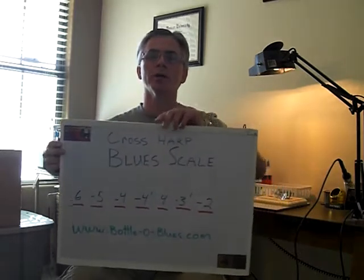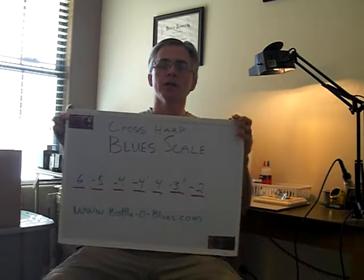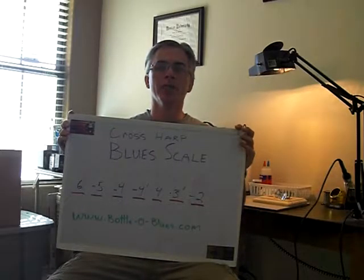Now I know a lot of you guys don't like scales, but I actually find that they're very useful. They get you used to hearing the notes that you're going to be playing and knowing where they're at on the harmonica. Today we're talking about the second position or cross harp blues scale. This is the seven note scale that you're going to play for most of your blues harmonica playing.